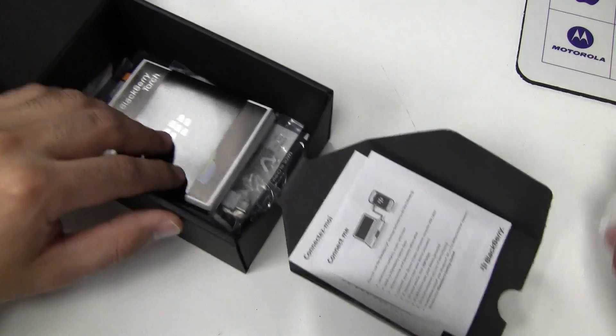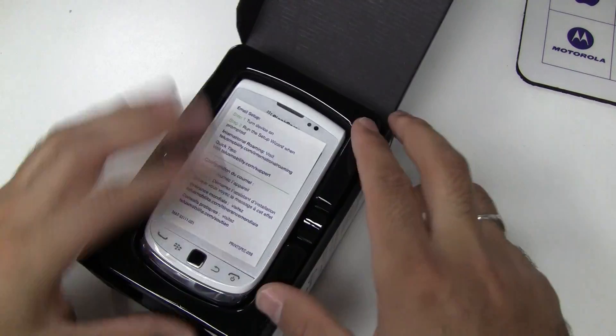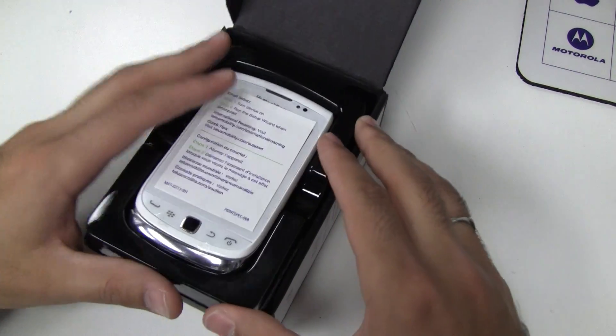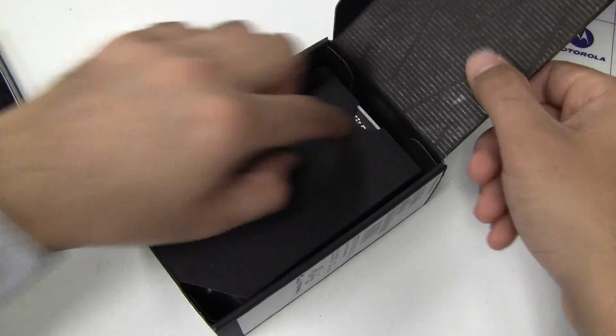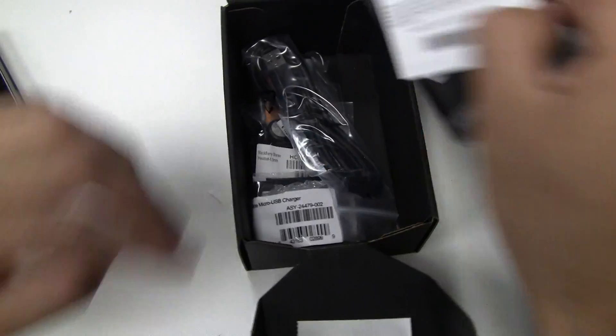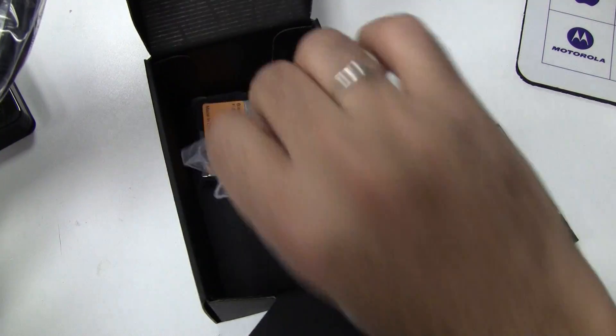I will open up the grey one just so you can see the actual colour difference. The grey one doesn't come with the white accessories — it comes with the standard black. So everything else is the same, it's just all black.